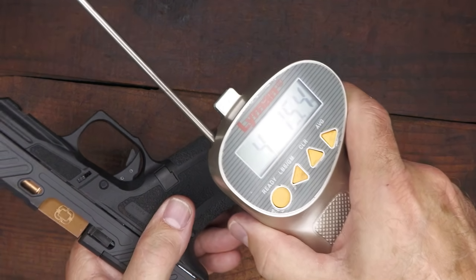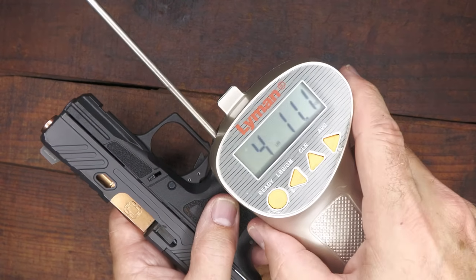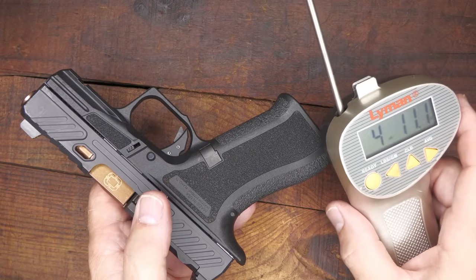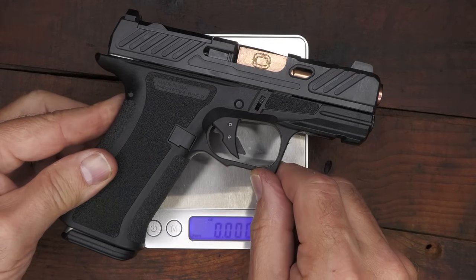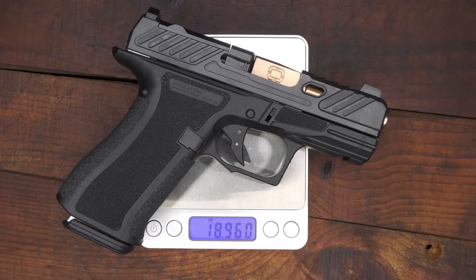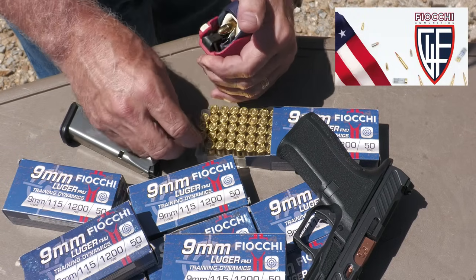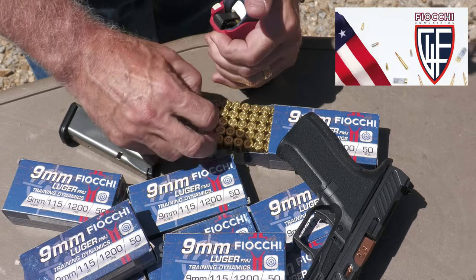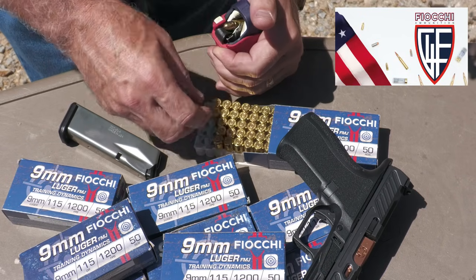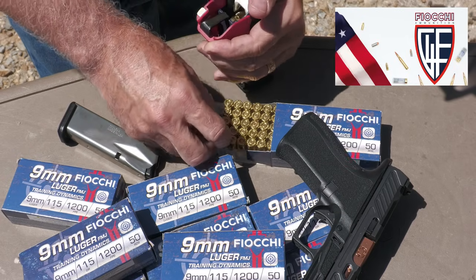Trigger pull weight with our Lyman trigger gauge: 4 pounds 15 ounces and 4 pounds 11 ounces. Typically your Glocks are about 5 to 5.5 pounds. Weight on the Shadow Systems CR920X: 18.96 ounces. A big thank you to Fiocchi for sponsoring our ammo — all made in the USA, one of the biggest suppliers of ammunition in the country. And we really appreciate Lula Loaders for loading these mags quickly and saving our thumbs.